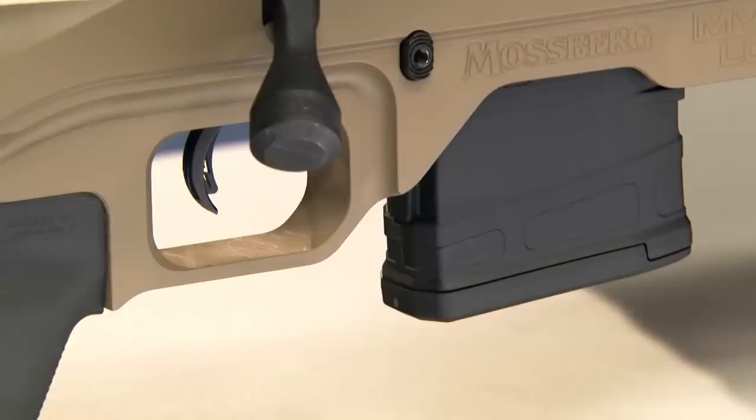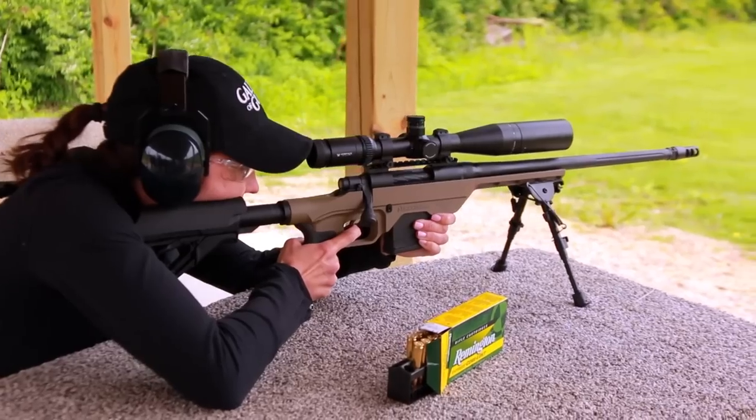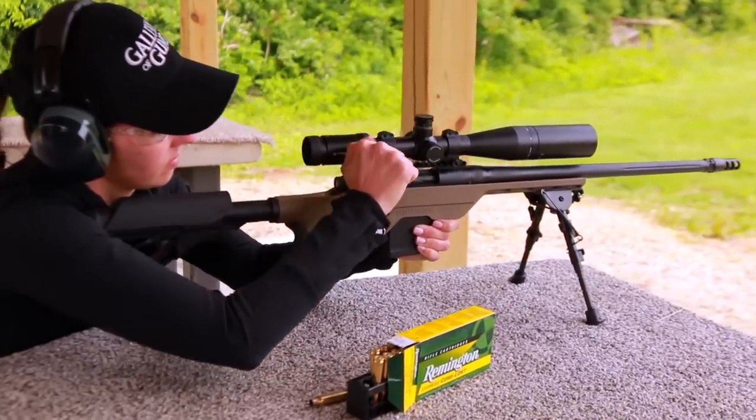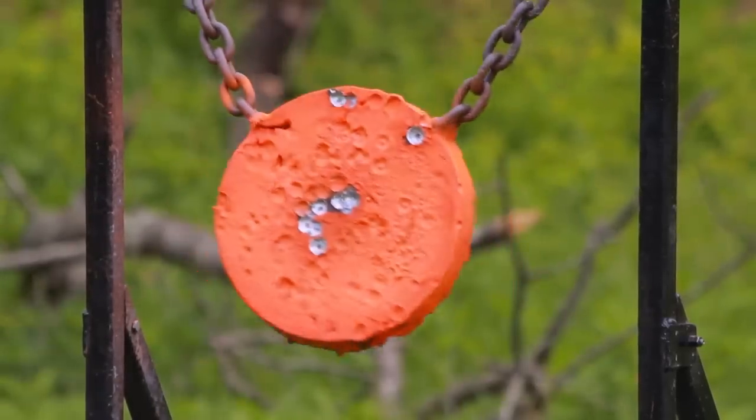One of the features that will help you hit the target is the Mossberg Lightning Bolt Action Adjustable Trigger. It has an inner lever inside the trigger blade that is naturally depressed when you touch the trigger. Unless it's depressed, the trigger can't move — that helps prevent the rifle from going off if it's dropped. More importantly, it allows the shooter to adjust the trigger to as little as 3 pounds, which means more accurate shooting with what is already a very accurate rifle.